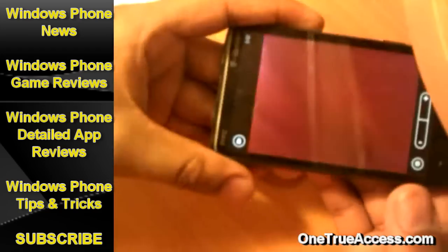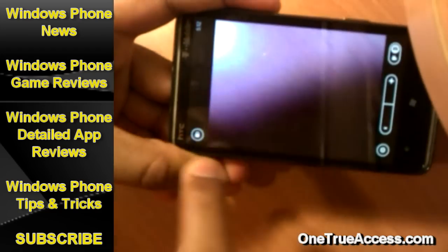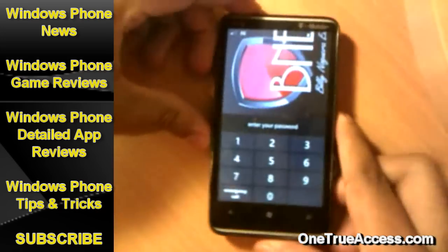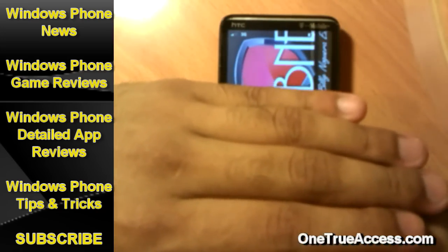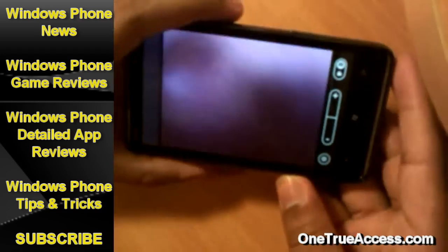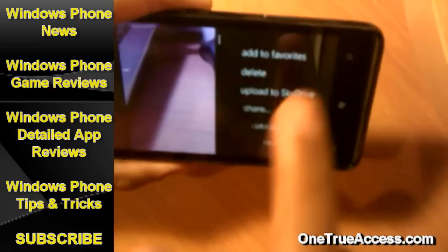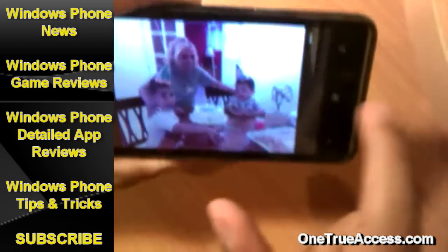Over here you see this lock icon. Once you tap on the lock icon, it's going to bring you back to the lock screen. Put in your password and it's unlocked — now you are back on the camera. You can then easily swipe back and see the picture you just took. It's easy as that.